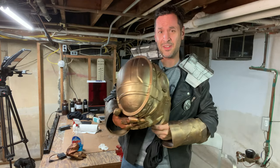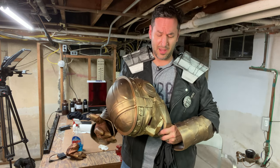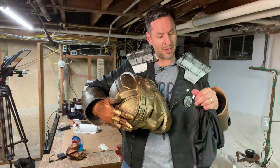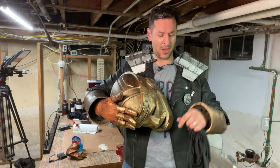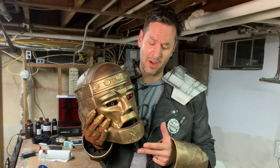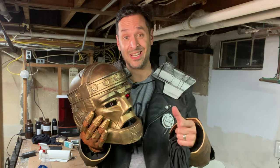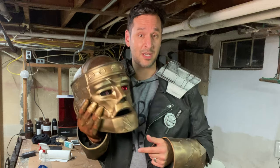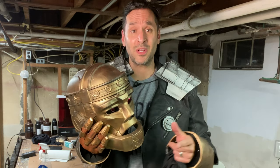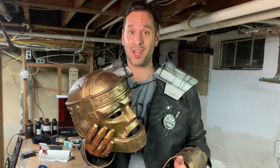A relatively easy costume to get into — you don't need assistance, you just have to be careful because there are some sharp edges. I've already busted a piece of my arm, but that's okay, I can fix that up relatively easily. I couldn't be happier with how this turned out. The 3D printing files from 3D Mon were fantastic; I'll leave links below. If you're going to pursue your own Robot Man cosplay, definitely check out those files — they weren't that expensive and they were great to work with. If this video inspired you, give it a thumbs up, leave me a comment below, share this video with your friends, and make sure you subscribe to the channel. Thank you so much for watching and we'll see you next time.